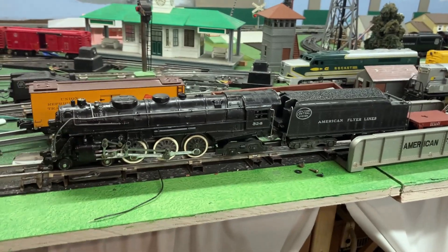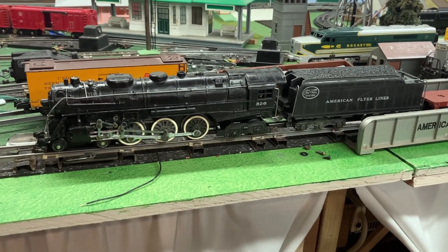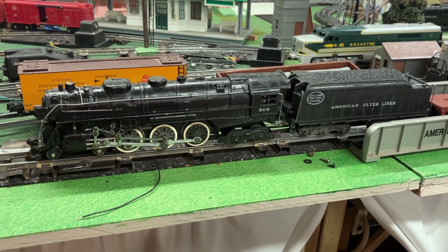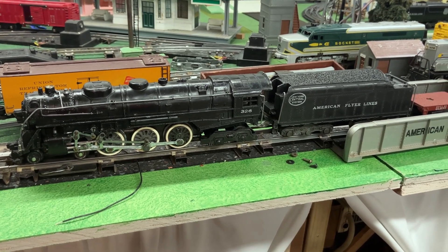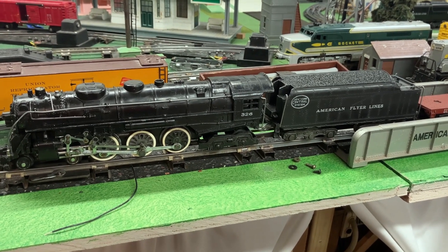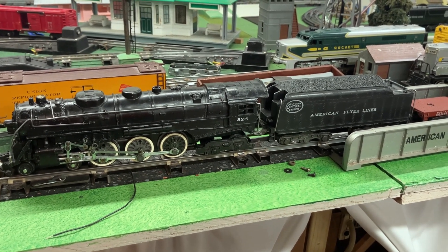This locomotive is done and ready to go. Looks like the wire wrapping on that field coil made this locomotive run like new again. Thanks for watching my grandpa's train and tune in next time to see what else I'm working on.